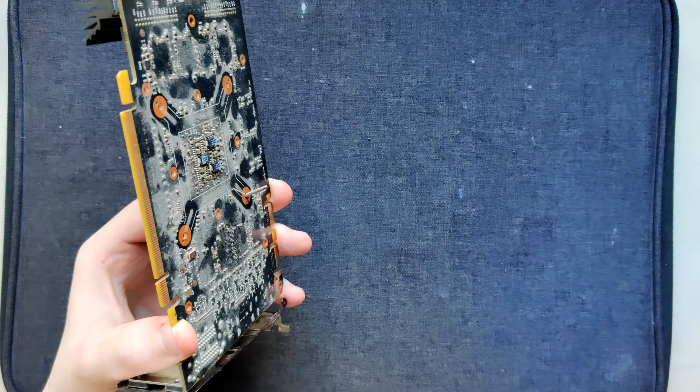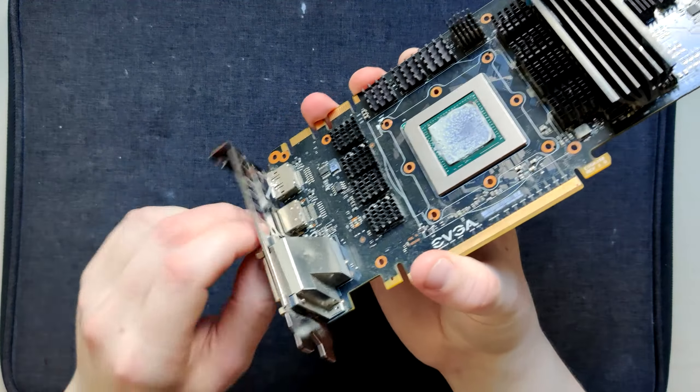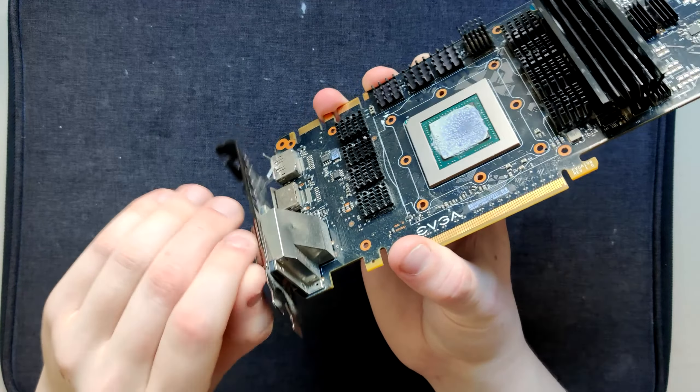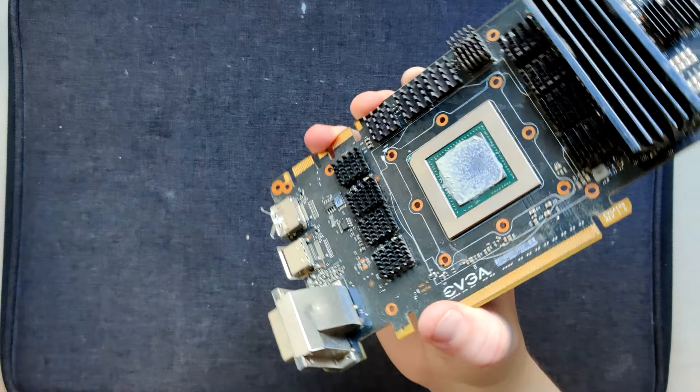What's that screw in it? That's like an M2, M3 - just a motherboard screw. That's not from this graphics card. Where did that come from? Anyway, this is supposed to be a broken GTX 780.